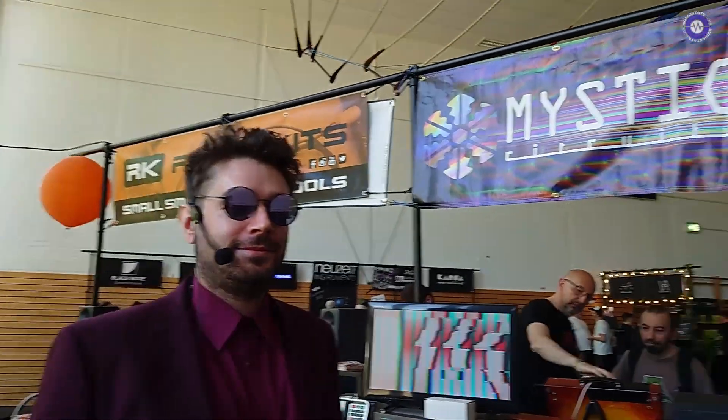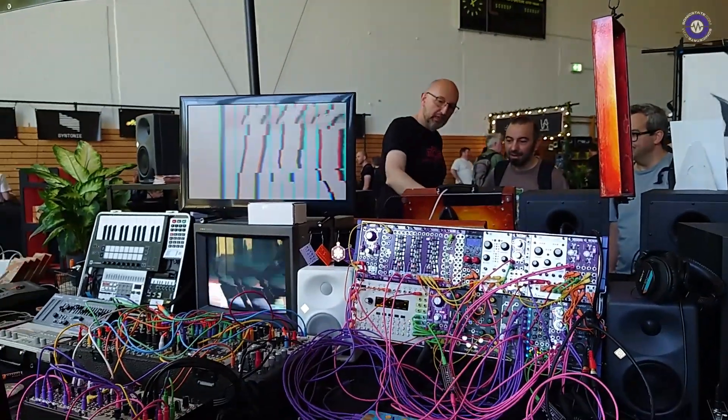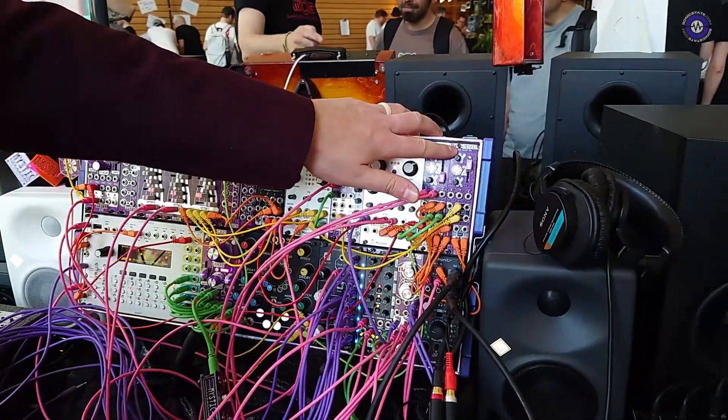We're here with Eli from Mystic Circuits at Superbooth 2023. Nice to see you all. I'm here showing off a couple of new modules as well as our lovely video modular, which I'll get to in a moment. The most exciting recent developments are that we've recently released our first VCA called 3DVCA.